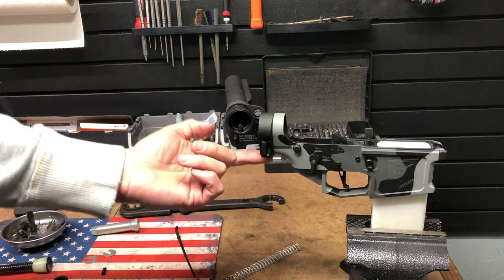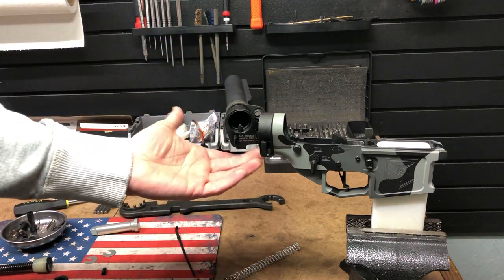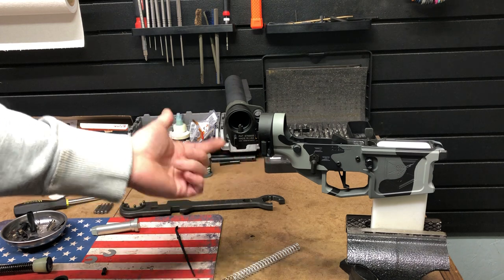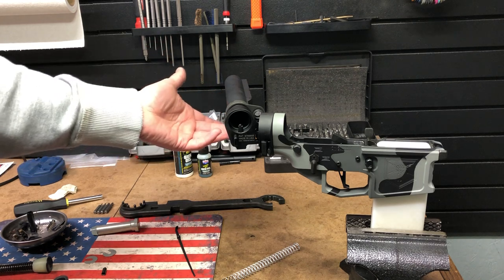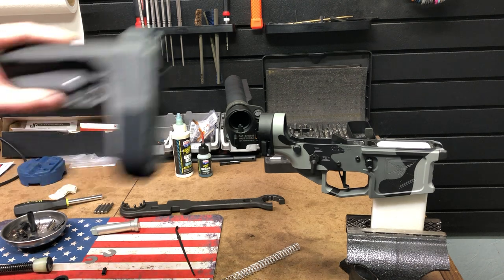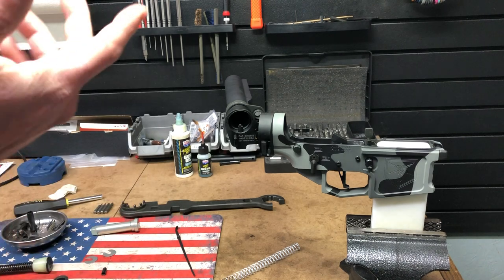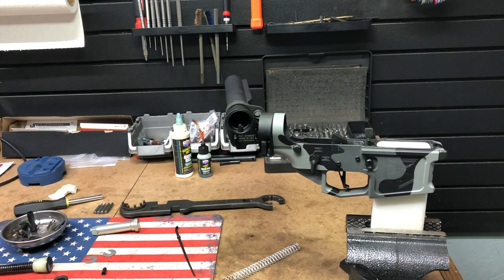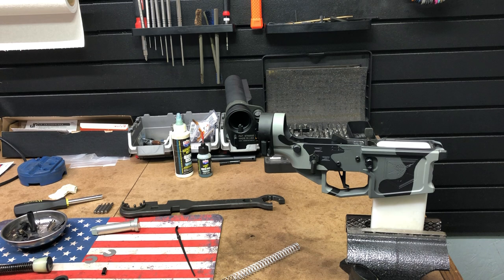The Law adapter has a QD attachment for a sling right here. I usually add a QD plate to the back as well. Some people like plugging their slings in here, some people like still plugging them toward the back. We're going to put the SBA3 on here and that's got a QD there too. I like putting QDs all over the place because for customers I don't know exactly how they want to set it up, so I give them a whole bunch of QD options so they can choose how they want to carry the firearm.